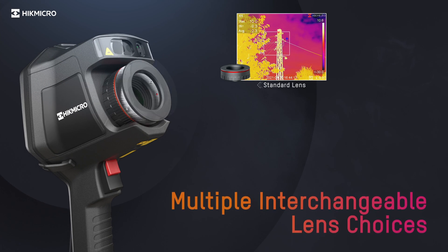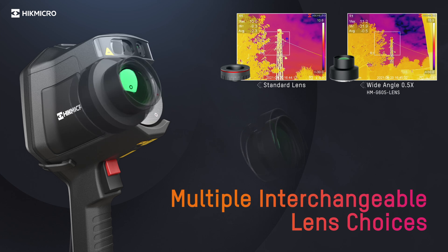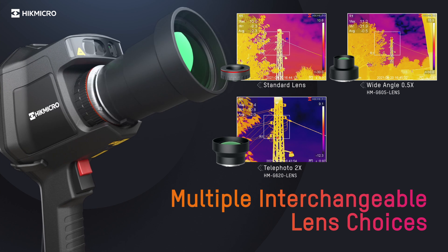Interchangeable lens choices of 0.5x, 2x, and 3.3x are available. Different lenses give different fields of view, which offer more flexibility when facing different scenarios.